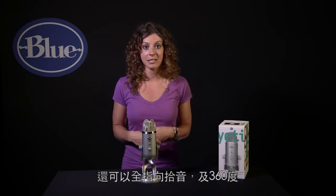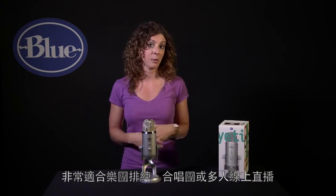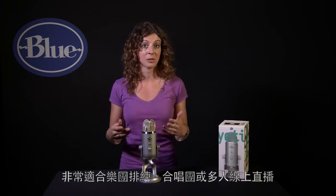Yeti will also record in omnidirectional, which is 360 degrees around the mic. This is great for band practice, a chorus, or a multi-person podcast.